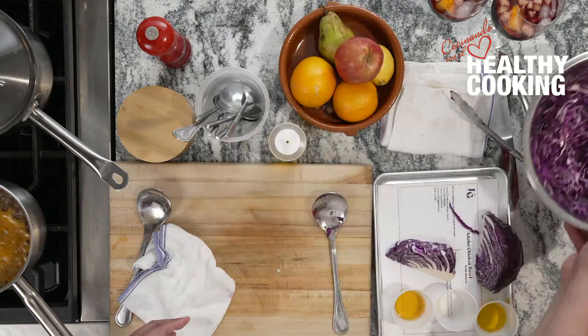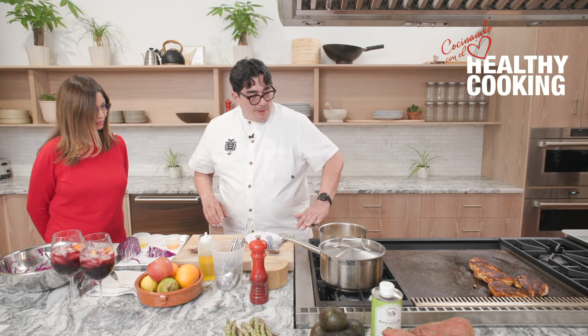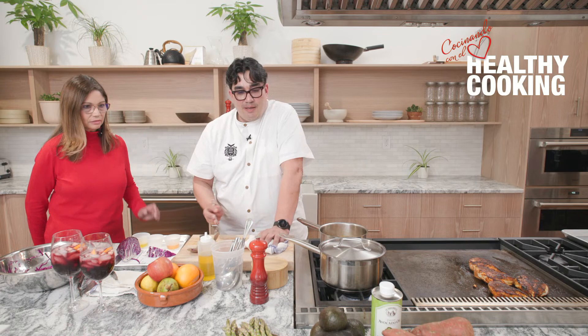Texturally, the cabbage adds a lot of texture on a grain bowl or a rice bowl — it's super simple. Now I'm starting to build my elements — they're all kind of coming together. We have our quinoa working, our black beans, our chicken. While the chicken is working, I wanted to bring in some other ingredients that I find to be super healthy, rich in antioxidants and vitamins and minerals. I really love green asparagus.